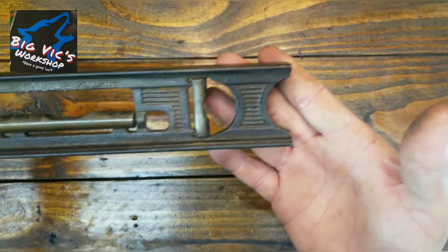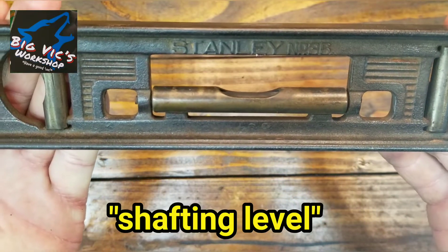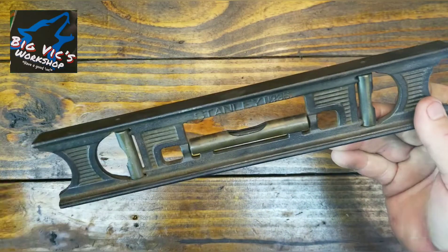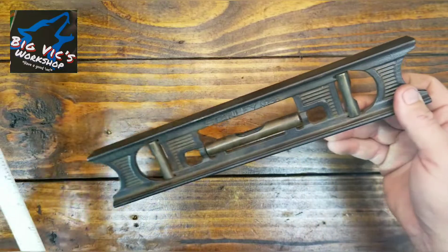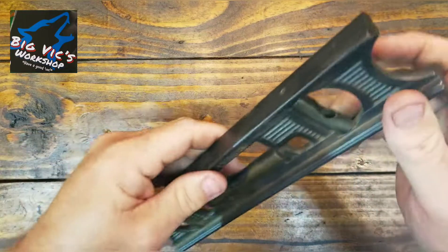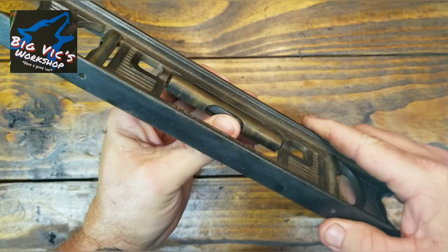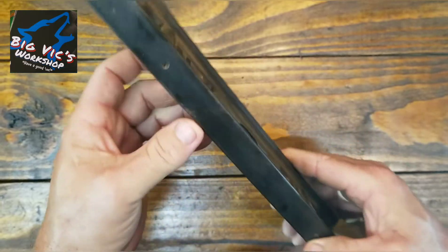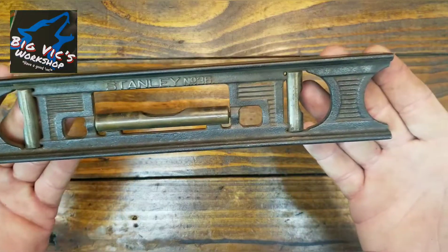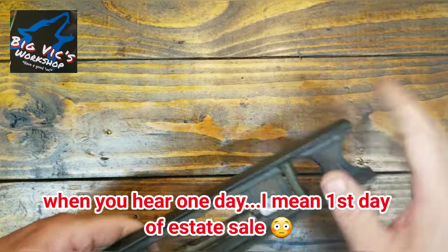There was an estate sale we stopped at and I only picked up this one item — a little Stanley number 36, a cast little level, 12 inches. It's missing the little liquid leveling bulbs. It has one in this one but it probably needs to be replaced. Looks like they can all be replaced — I'll just have to figure out how to find them. But ain't that cool? I paid $1 for that. Whether I can fix it or not, it's just cool.